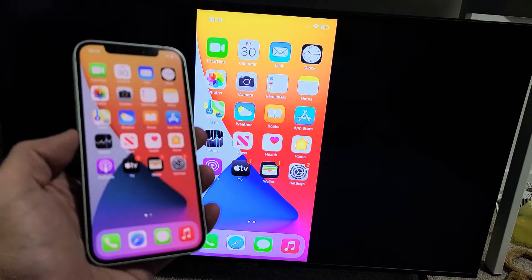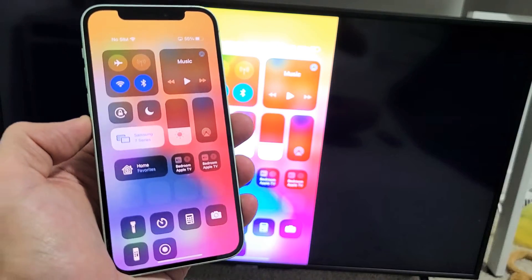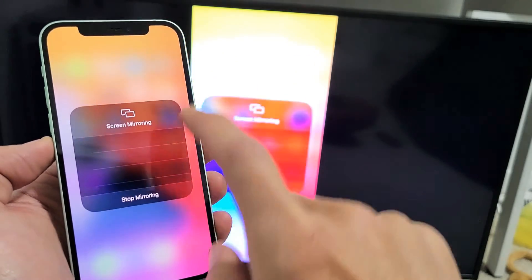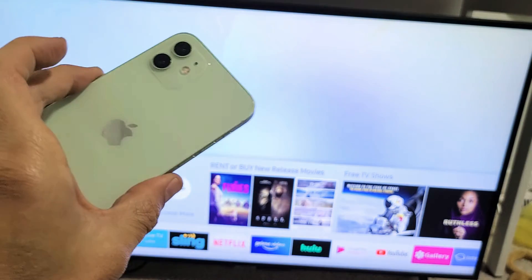When you want to go ahead and turn AirPlay off, simply go back to your control center — top right-hand side, slide down. You'll see it said screen mirroring before, but now it shows the name of my TV: Samsung 7 Series. Tap on that, and then down here it says stop mirroring. Tap on that and you're done. Pretty simple — good luck, guys.